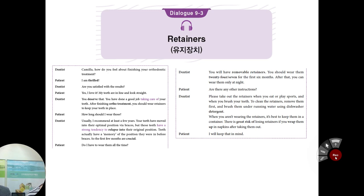How long should I wear those? Usually, I recommend at least a few years. Your teeth have moved into their optimal position via braces, but those teeth have a strong tendency to go back — which means relapse into their original position. Teeth actually have a memory of the position they were in before braces, so the first few months are very crucial. You will have removable retainers, and you should wear them 24/7 for the first six months. After that, you can wear them only at night.